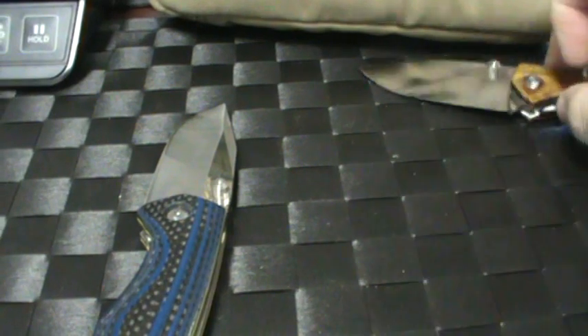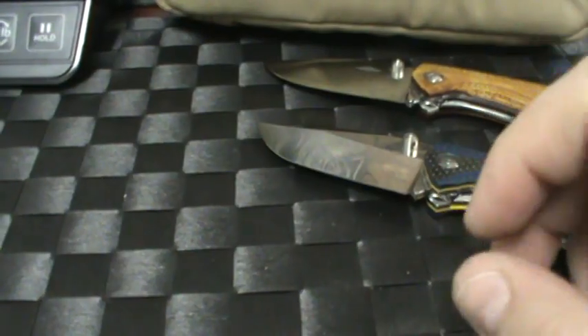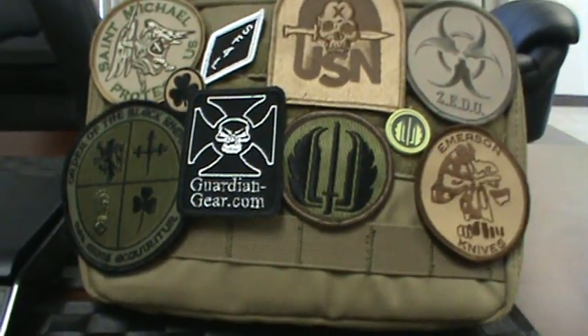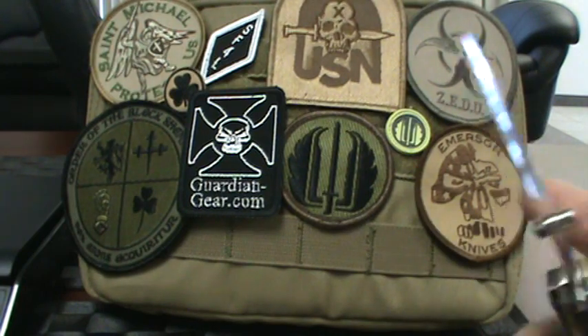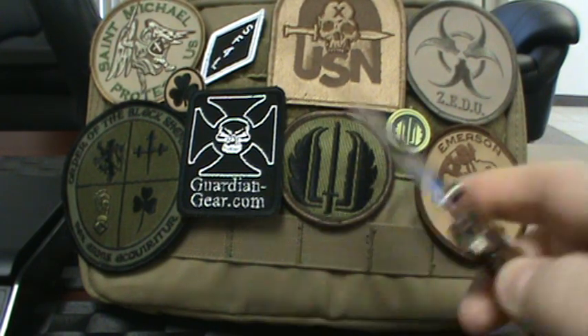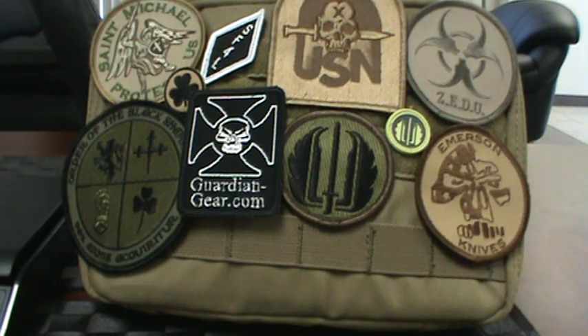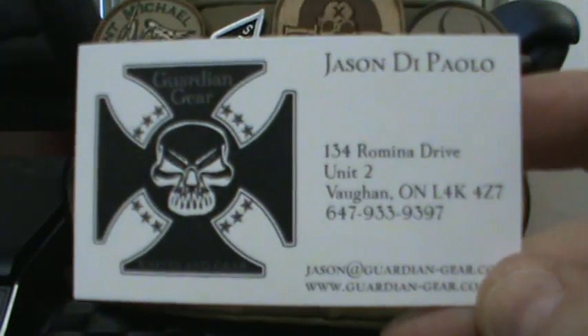Anyway, wanted to keep it short and sweet. Also, if you're watching this you're familiar with us — obviously on EDC Canada. In case you're not aware, we did a name change just as our first year anniversary was coming up, from EDC Canada to Guardian Gear.